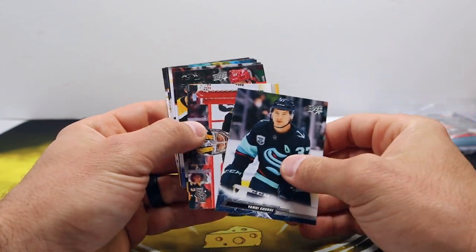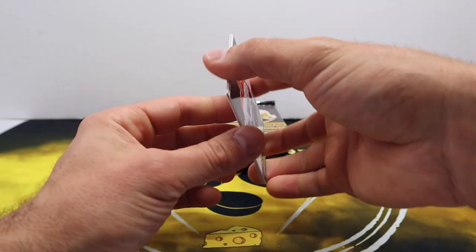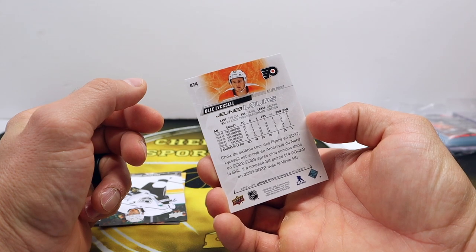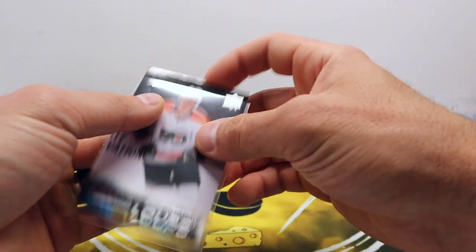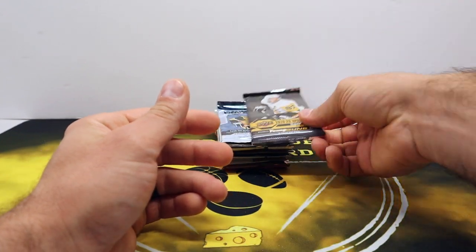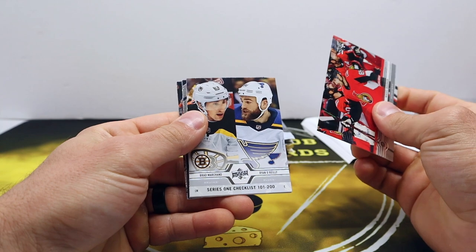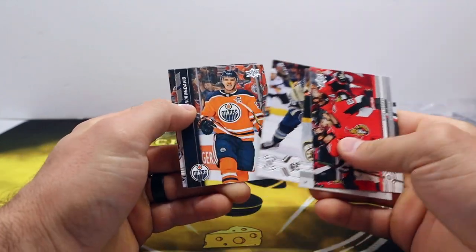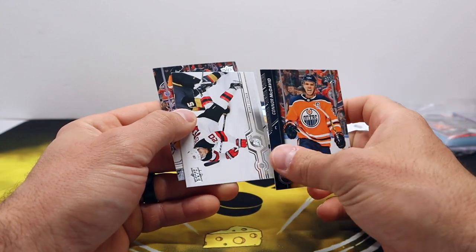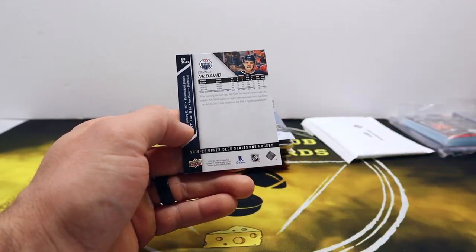That's likely the box hit right there. We got a French Young Guns — can't quite pronounce him but French Young Gun, sick! Alright, 19-20 Series One, more Young Guns question mark — another checklist. Connor McDavid — not familiar with this product so I'm trying to see what is what. The McDavid might be an insert because it's got a different card numbering to it. O-Pee-Chee — Mark Giordano rainbow foil.